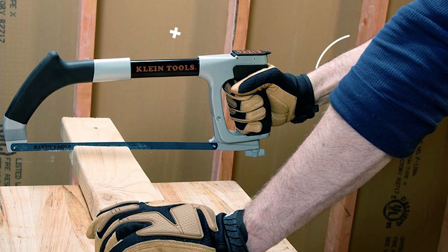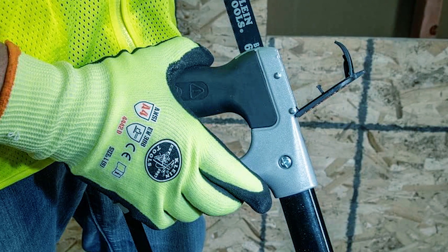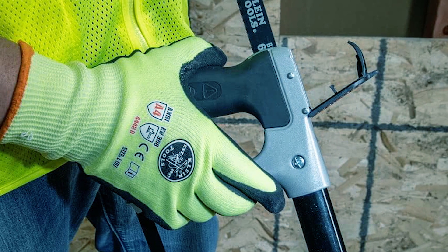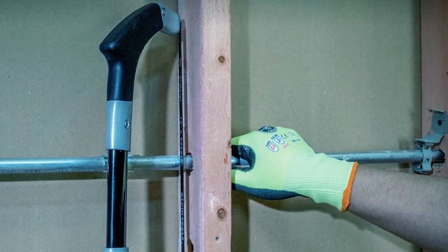The front mount converts to a jab saw with the included reciprocating blade. Soft-touch grips on the front and back handles provide comfort and a secure grip during operation. This hacksaw ensures efficient and precise cutting for diverse tasks.